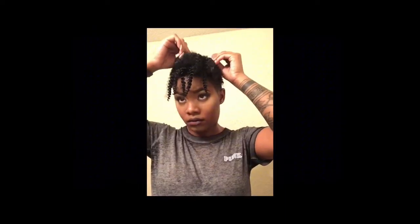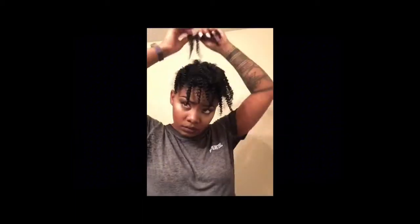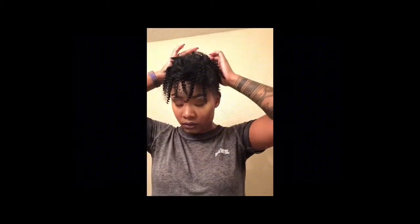When putting the clip-ins in your hair, all you need to do is open the clips and close them onto your hair. They should securely stay in your hair if your hair is thicker or coarser. If you have a looser curl pattern or wavy hair and you don't think the clip-ins will stay, you can always add a small braid and then clip the clip-ins to the braid to secure them.